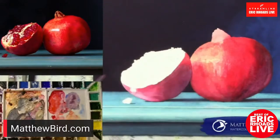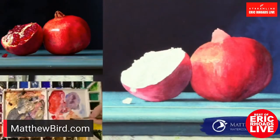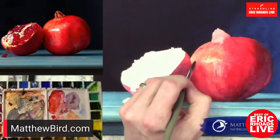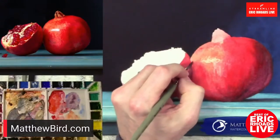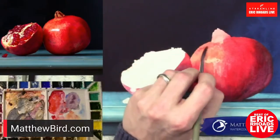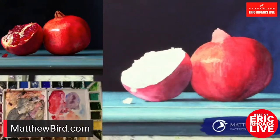Somebody asked if your reference is a photo or a live reference. This one's a photo, although this would be the kind of thing I could do live. Somebody asked if this is oil painting — no, this is watercolor, if you just tuned in.